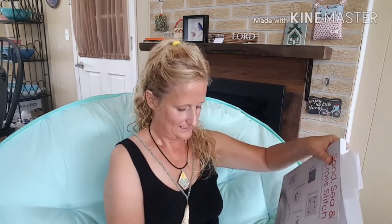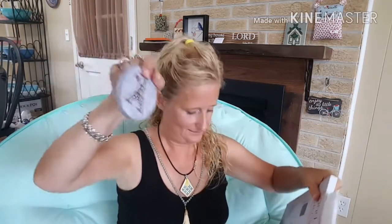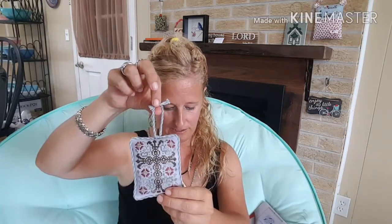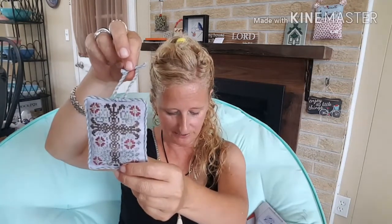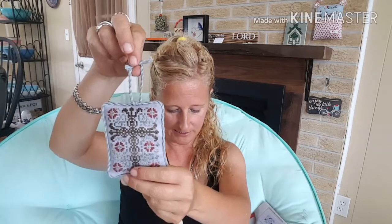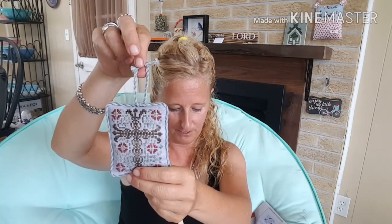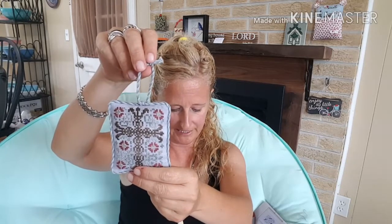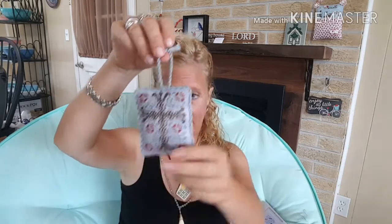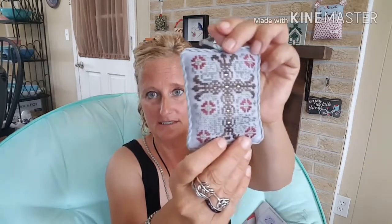The next thing I'm going to share with you is on this last piece. This was a freebie — it was actually in the Just Cross Stitch ornament issue 2012, page 80. It's called His Gift by My Big Toad Designs. And this was done on 28 count Picture This Plus Alchemy linen.